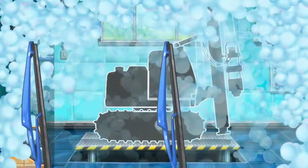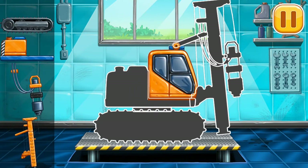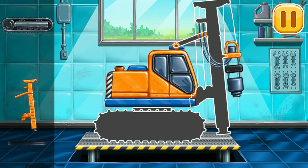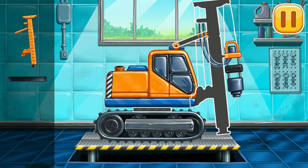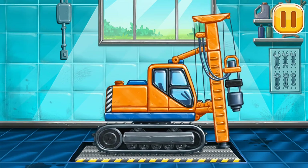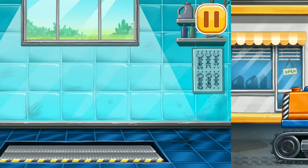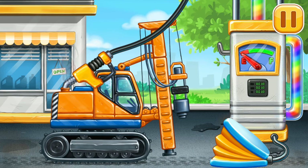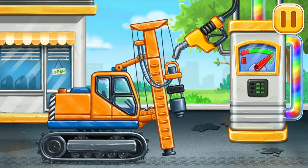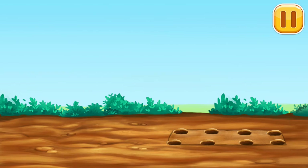We need to assemble the piledriver. Amazing! Now we need to fill it — piledriver, press the pump. Hooray! Let's drive the piles for the foundation.